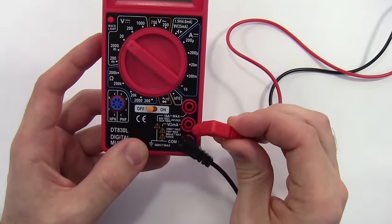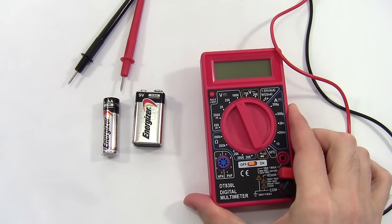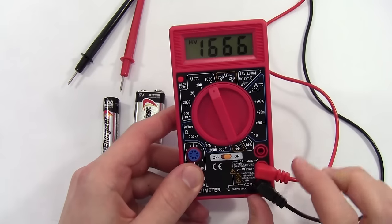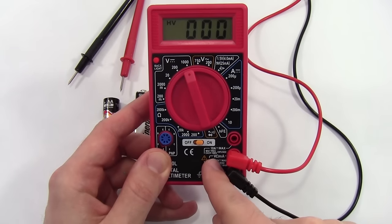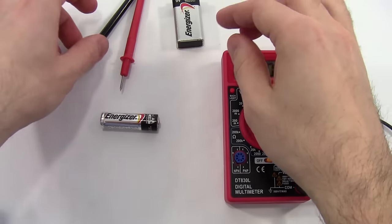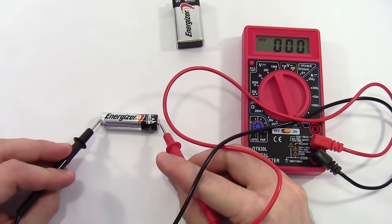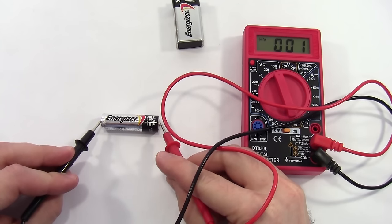For now, we're going to plug the red probe into the V-omega-MA port. Let's start with the relatively simple case of measuring the voltage of a battery. I'm going to set the dial up in the V range — we're not going to worry about the exact number yet. I have the black probe plugged into the COM port and the red probe into the V-omega-milliamp port. I have a double A and a 9-volt battery, starting with the double A. I touch the black probe to the negative side and the red probe to the positive side, and I'm getting a reading of 001 on the screen.